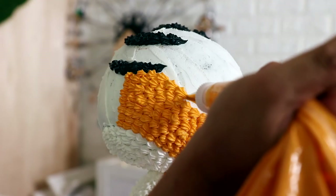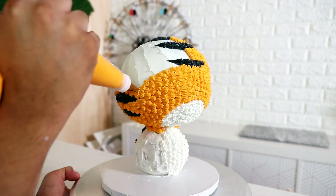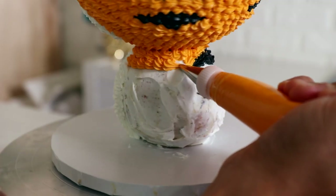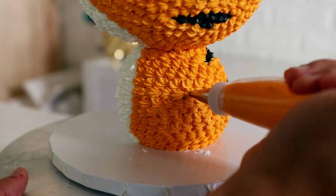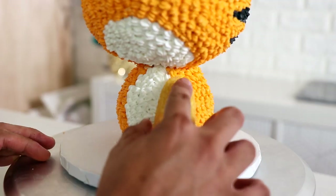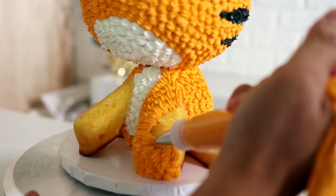Now let's create his belly. I'm using white buttercream — there are three colors on this cake. Because I'm using three colors of buttercream, I made sure the buttercream was symmetrical all the way around. With this cake I did the pattern on half of it and then repeated that pattern on the other side. Once I finished icing the body, I added on my Twinkies.